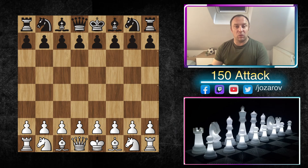Hello chess friends and welcome to your side of chess channel, and welcome back to our 150 Attack series. In this series I'm going to show you a very beautiful and effective way to beat the Modern Defense and the Pirc Defense. In continuation of our series, I'm going to show you the 150 Attack approach against the King's Indian Defense as well.